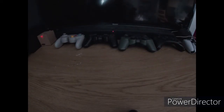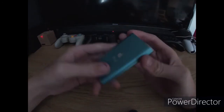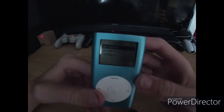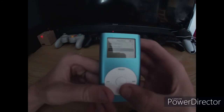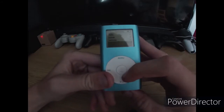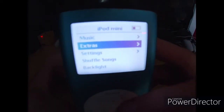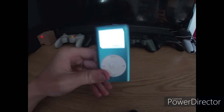First we are going to start off with my iPod Mini. I got this a bit ago on eBay. I think it was 40 quid or something. It works perfectly fine. I'll turn the backlight on so it can be seen a bit better. Yeah, music's fine on here and I'll show you it in action really quick.